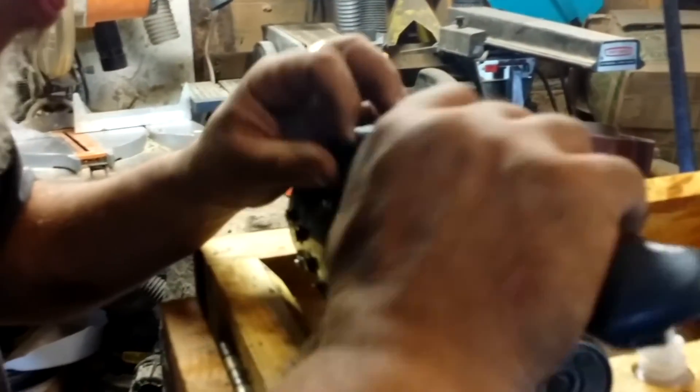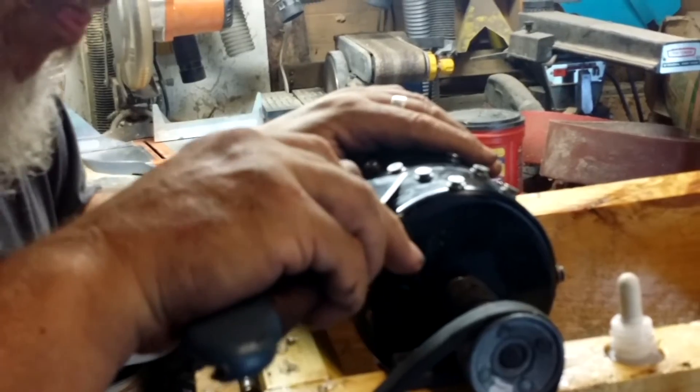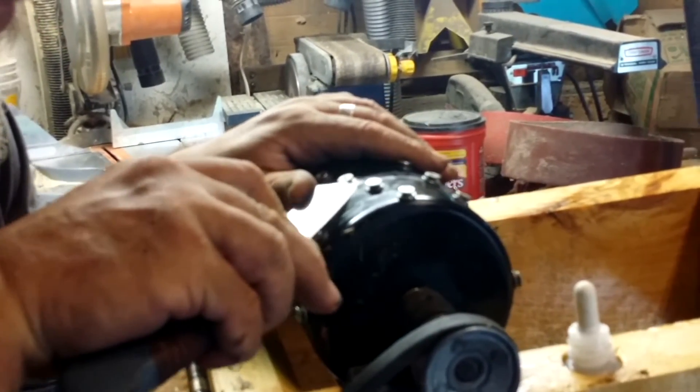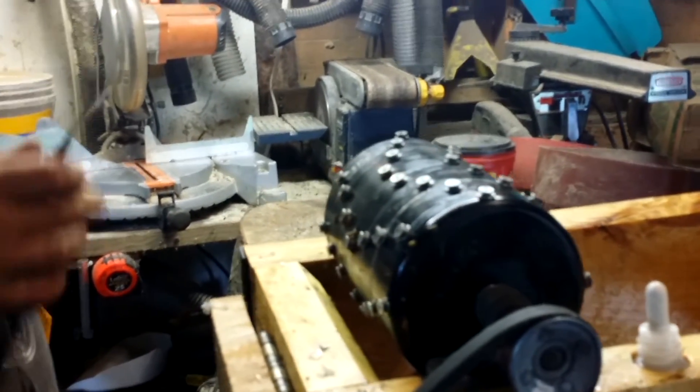I'm sorry, I didn't get any good clear footage of the drum in use after welding in the plugs, but you can see it working in Apple Grinder Part 5.